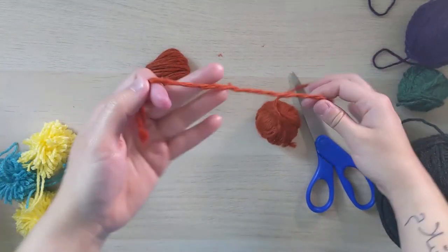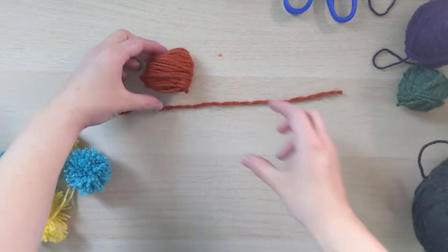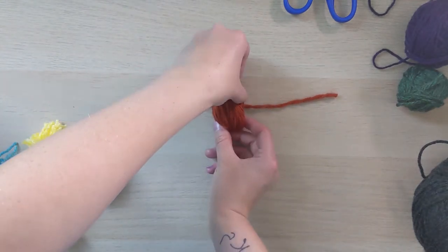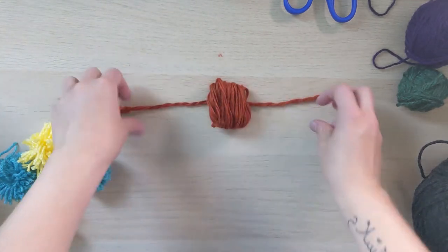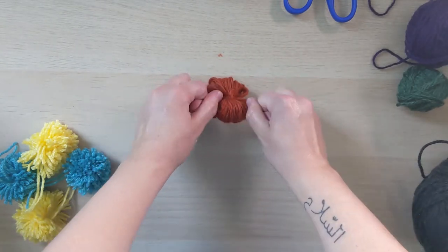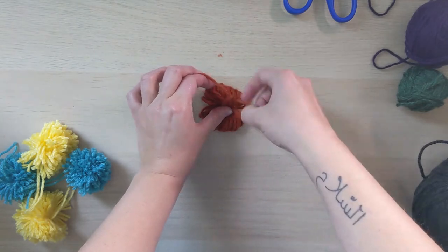Then cut about six inches from the same color yarn and lay it flat on the table. Pick up your wrapped piece of yarn and place it right in the middle, making sure you keep those loops intact. Then tie a really tight double knot — make sure it's as tight as you can possibly get it.